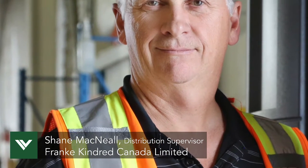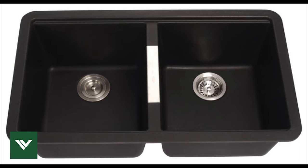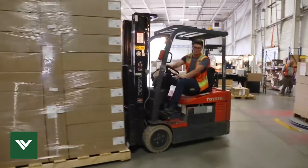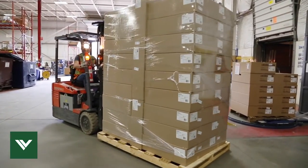I'm Shane McNeil, the distribution supervisor for Frankie Kindred. We make stainless steel sinks, granite sinks, and accessories. This facility is a distribution center. We distribute from here to mostly Canada but all over the world.